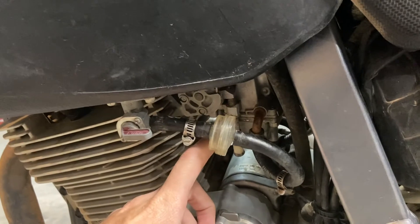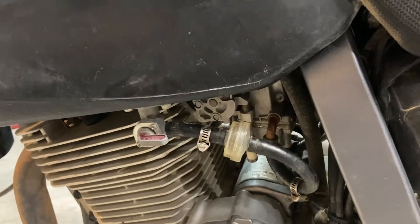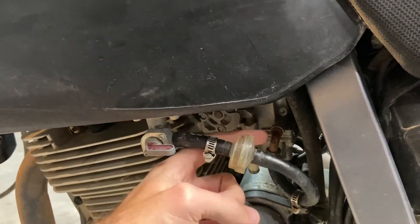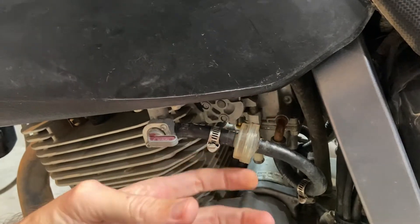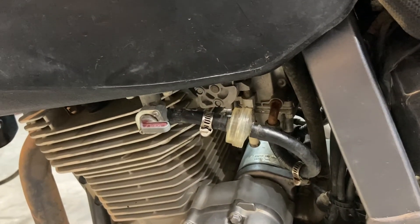Looking on eBay, used original carbs run anywhere from $90 to $250 for an OEM CV carb. I didn't want to try to extract the elbow and replace it with a straight fitting if I didn't have a backup carb in case I goofed something up. That's when I started looking into flat slide upgrades.